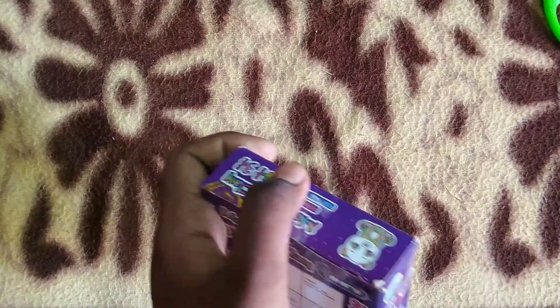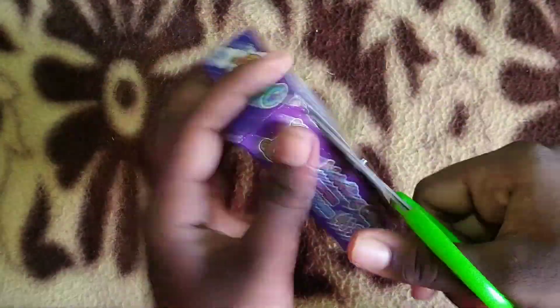The clay box is here. If you look at this, there are 3 modeling clay tools.